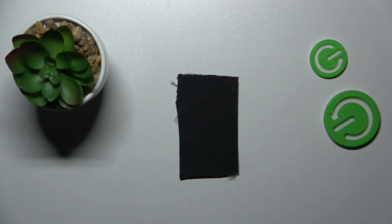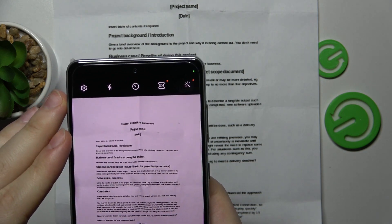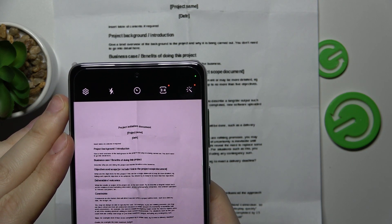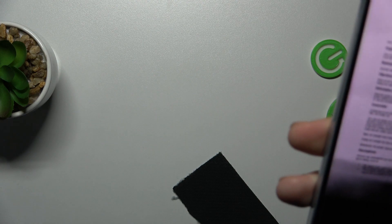The camera interface has been launched. The next step is to take the document that you wanted to scan and make a good picture of it. I recommend that you take a straight, aligned photo and the document should occupy the whole viewfinder space, thus the whole photo space.